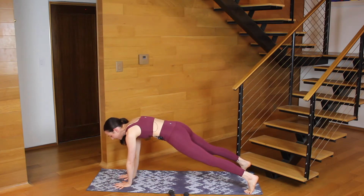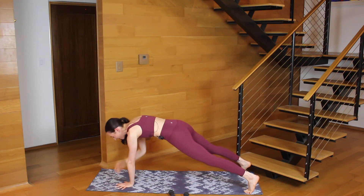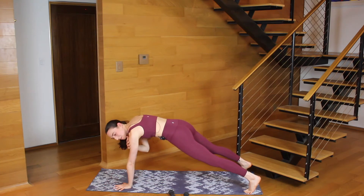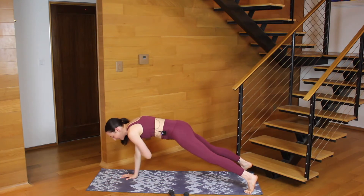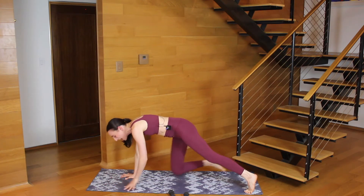Tap, put it down, tap, put it down. Keep your head slightly lifted, gaze is forward. 15 seconds here, and then we're grabbing the weights to stand up. Tap and down, four more. Here we go, team. Four, three, two, and one. We switch — grab the weights as you stand up.